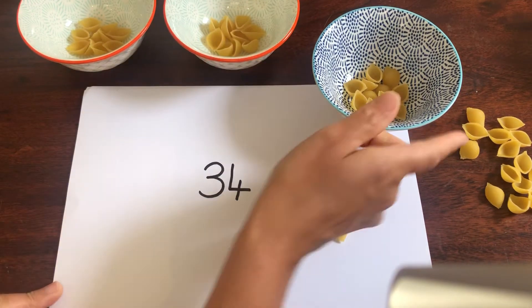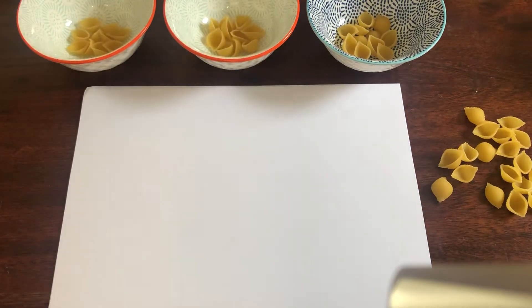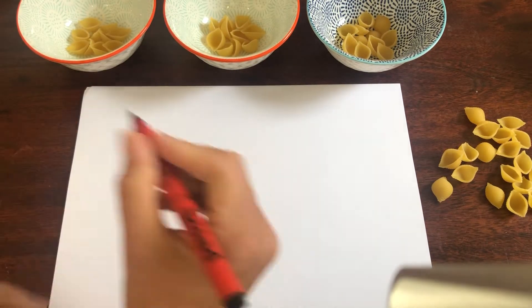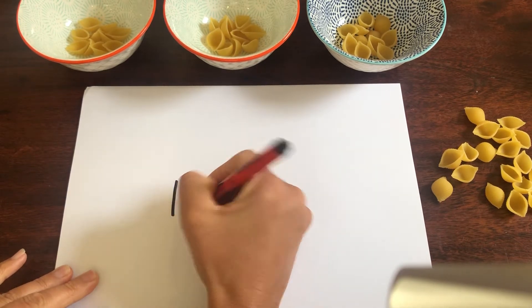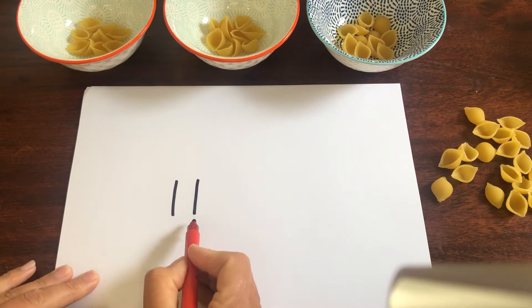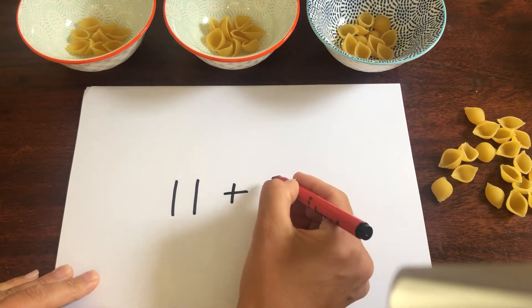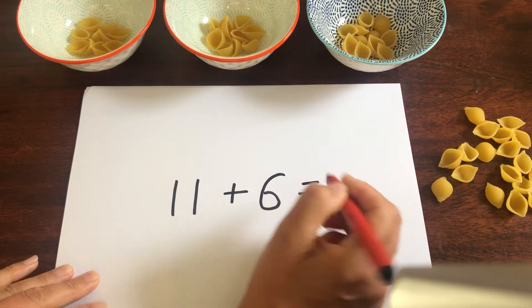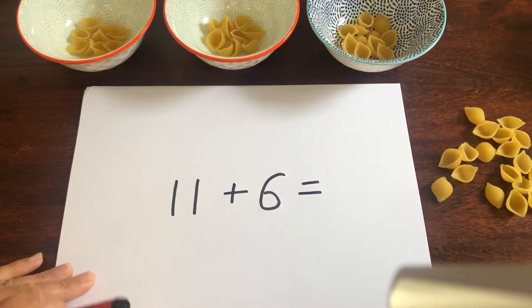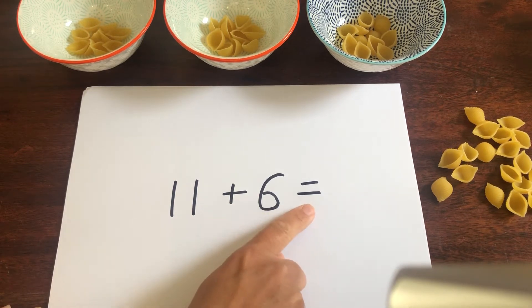Now we're going to use our tens and ones to help us do some adding today. We can add some two-digit numbers using our tens and ones. We're going to add 11 and 6. Read our number sentence with me: 11 add 6 equals...